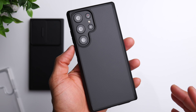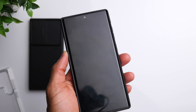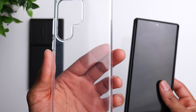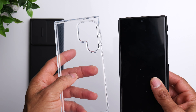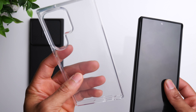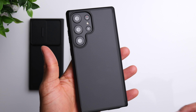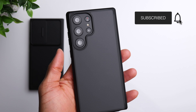All three cases are a great option if you want a standard level of protection without adding too much size to your phone. One thing worth mentioning about the transparent case is that it has anti-yellowing technology, so as the case gets older it won't become discolored or turn yellow. Links to all of these will be down in the description — these are from Simtek and they're solid, slim-fitting cases all around.